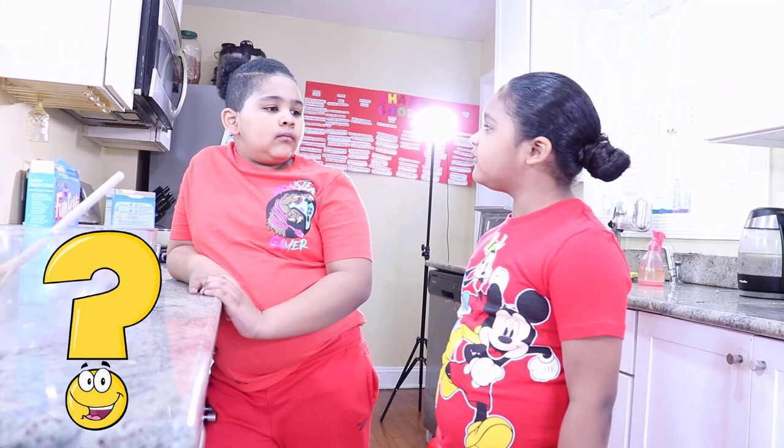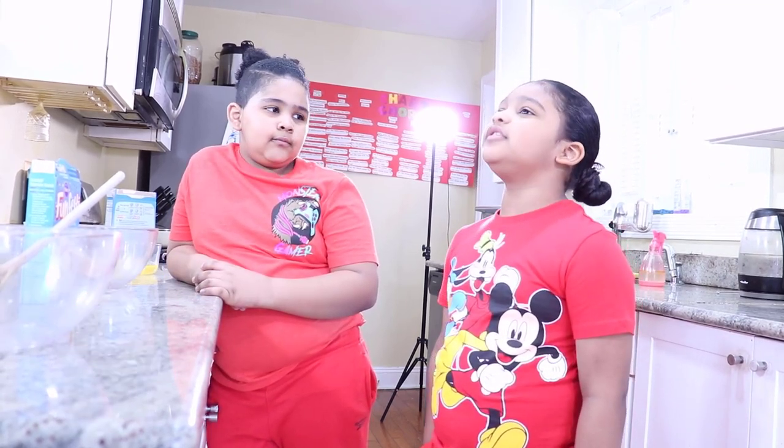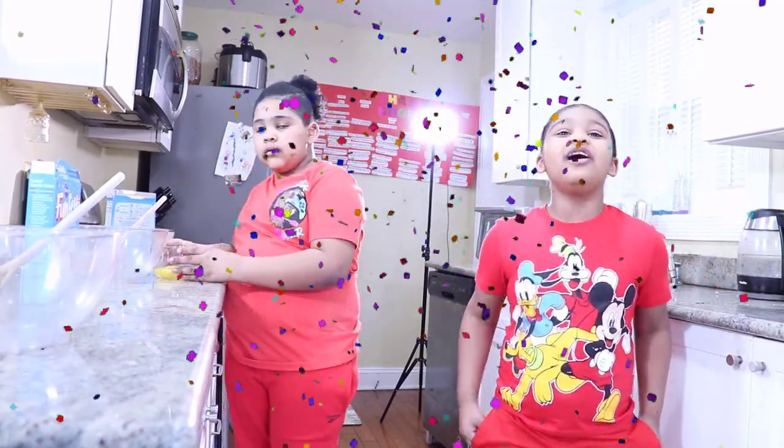Oh, do you know how to make Valentine's Day cupcakes? No, I don't. Mom, you need to help us! Let's wait and see what Mom brings out for us. We're making Valentine's Day cupcakes! Oh my god, let's go!